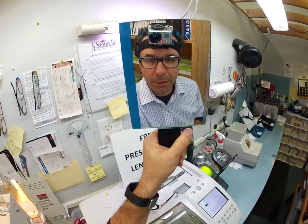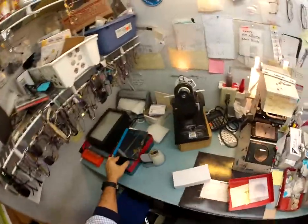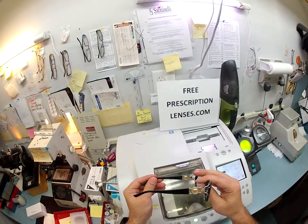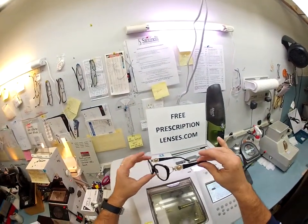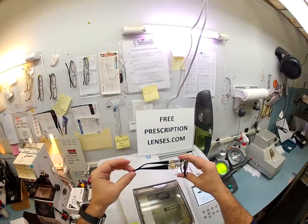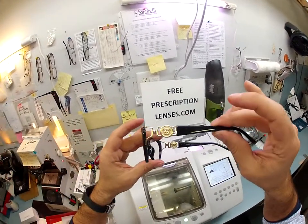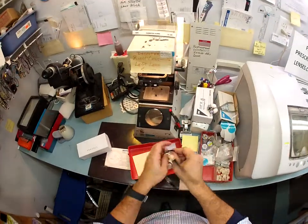Matthew here with freeprescriptionlenses.com. With the help of my GoPro camera I'm going to show you how I cut bifocal lenses for your Versace — model number 3167, size 53, color GB1. This is the classic black and gold Versace with the lion print on it. First things first, I'm going to pop out the original demo lenses.